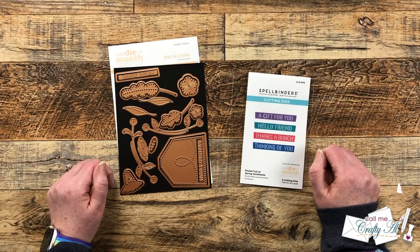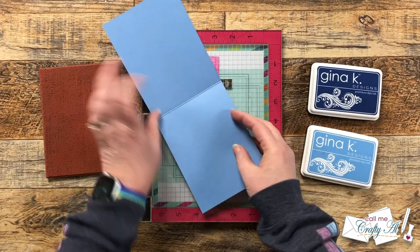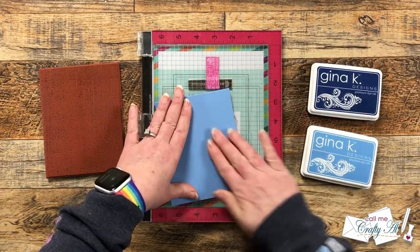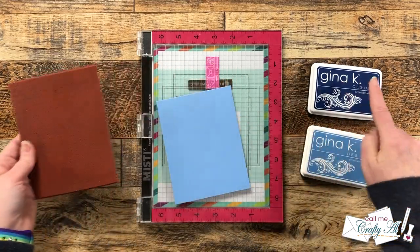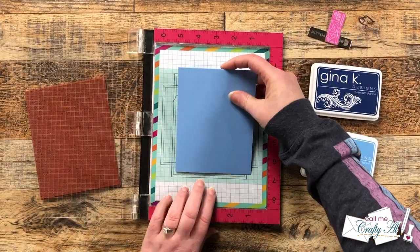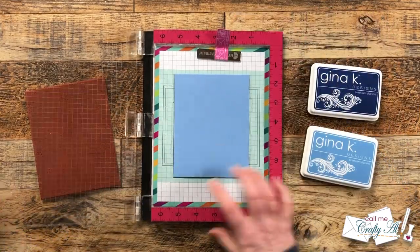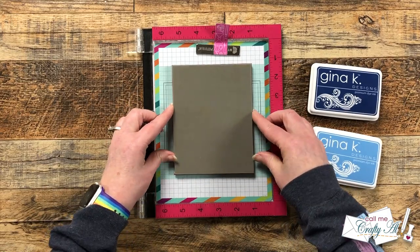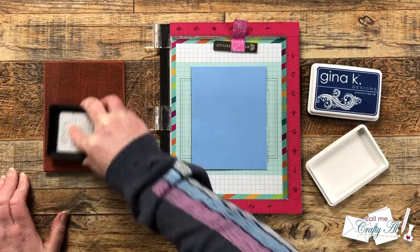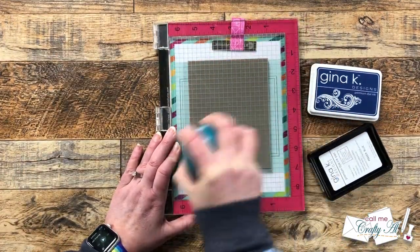Before I got started I cut a top fold card base out of some powder blue cardstock, and I'm going to be stamping directly onto the front. To make sure it stays flat in my Misti I added a little adhesive on the inside and took the tack off with my fingers. I'm using my sticky mat with the grid, and for the stamp I'm using a discontinued one from my stash called Weathered Wood. I thought using lighter blue ink and then darker ink would give a denim look to the powder blue cardstock, so I inked it up for the first round.